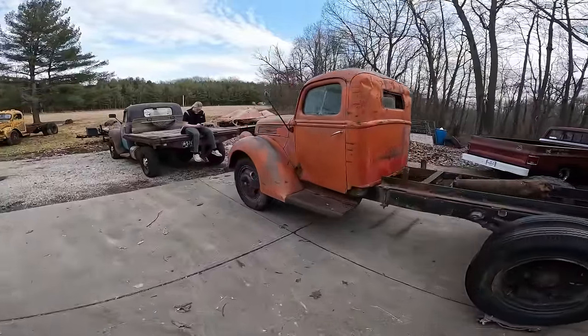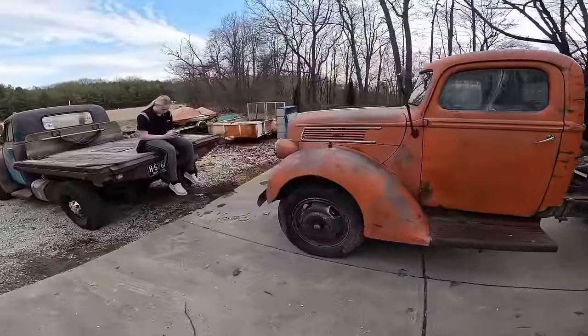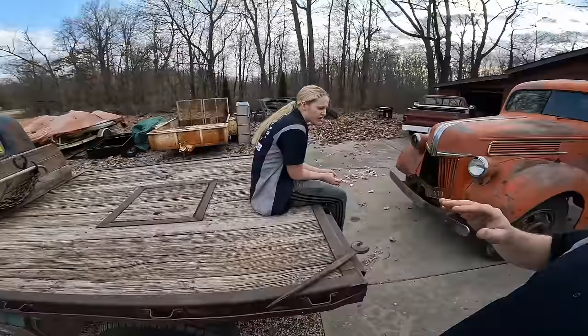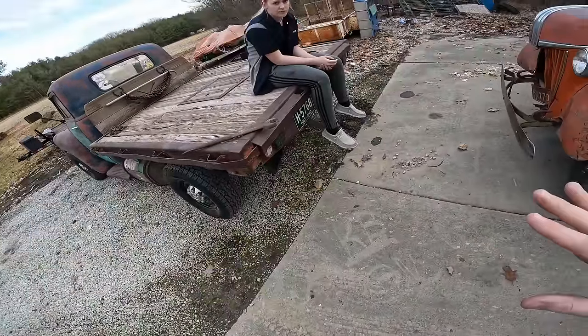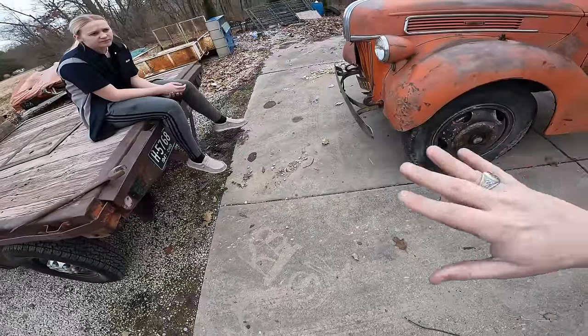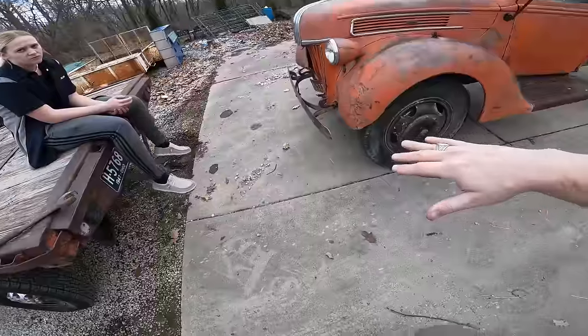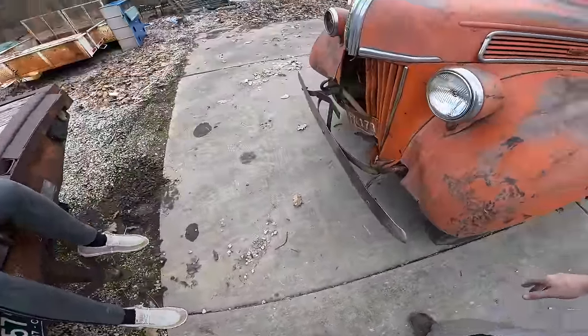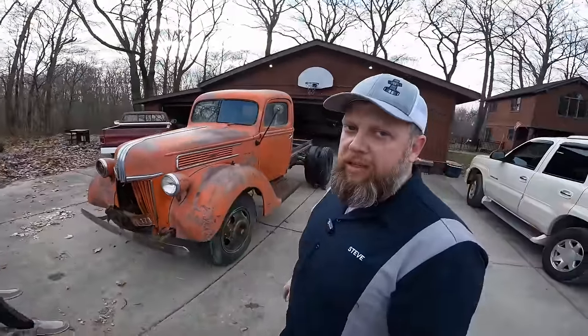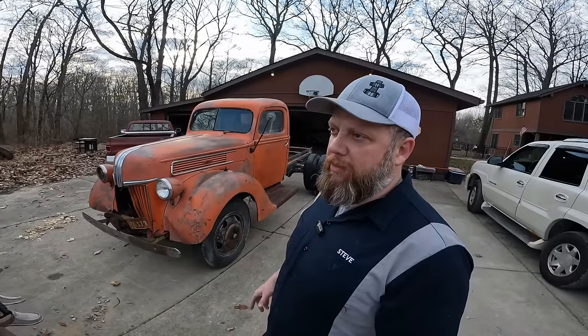Sometimes it's just a little bit easier to get the right tools to get a job done. I got it turned around and pushed, but I don't want to try and push it in there because every time I move I'm worried about turning the corner of the bed into a fender. So we're going to do the neighborly thing and go use our neighbor's tractor.